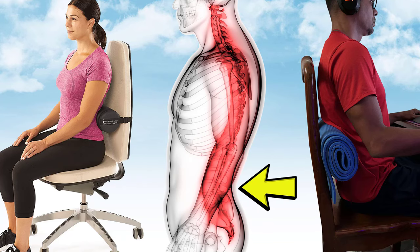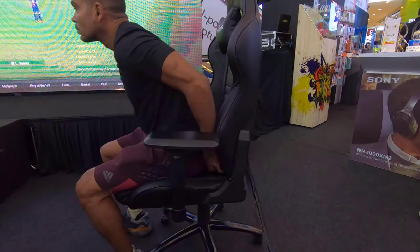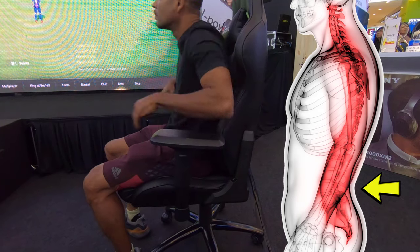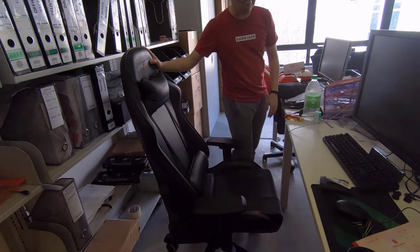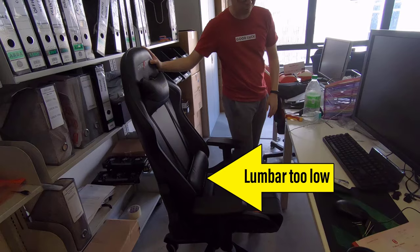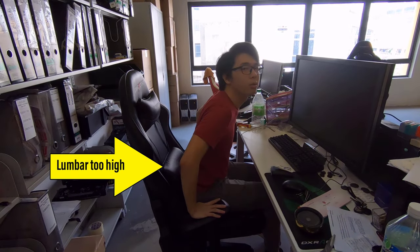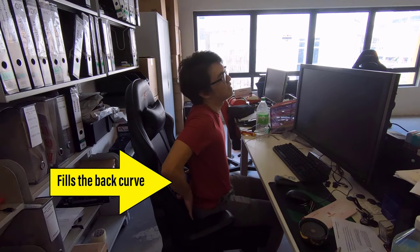Lumbar support keeps the back straight while sitting. In a gaming chair, adjust the lumbar pillow to fill your lower back curve. Setting the right lumbar support height is important — set too low will curl the hips forward, and set too high can do the same thing. Adjust the pillow to fill your particular lumbar curve, something like this.